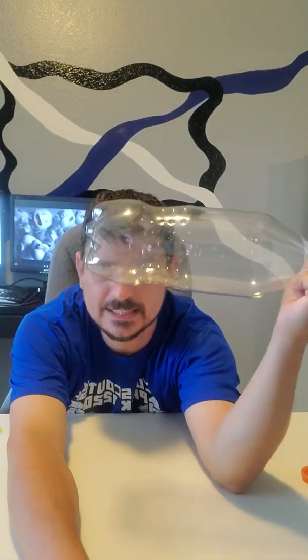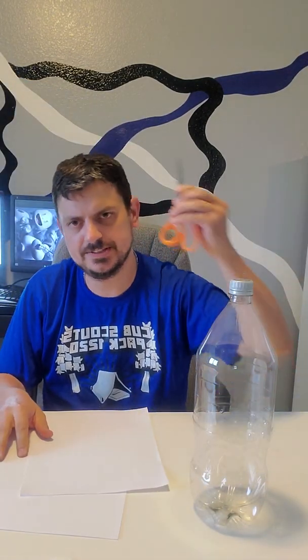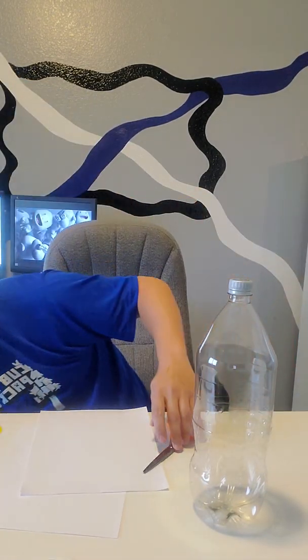First, the most important thing you're going to need is a handy dandy two-liter bottle that is empty. Parents, you might want to write this down: one empty two-liter bottle per participant, and yes, siblings, you can join in the fun. You will need a couple of pieces of paper, some scissors, and some tape. It doesn't matter what kind of tape or paper you use — I'm using packing tape because it's the first thing I found.